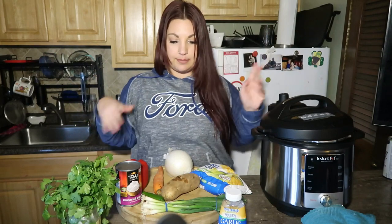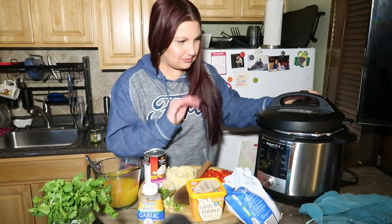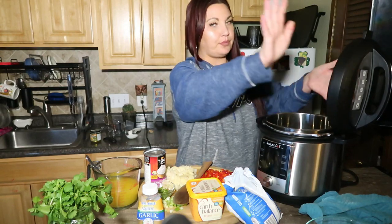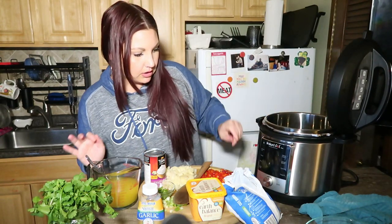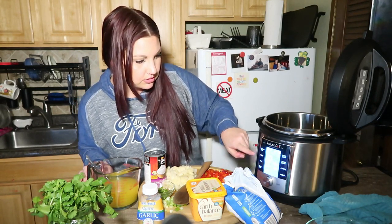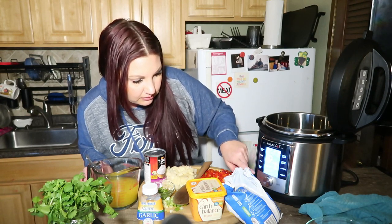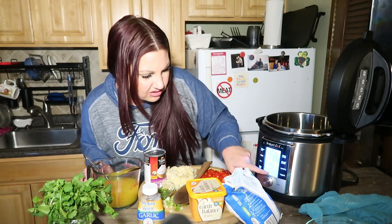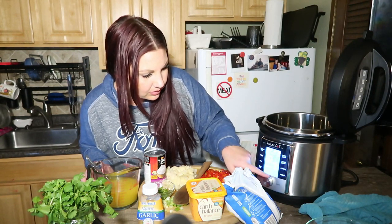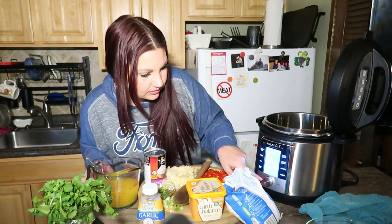I'm gonna chop up all these vegetables and get them prepped, and I'll be right back. Okay, let's give it a shot. I know you can do this fancy thing with the Instant Pot — put up the lid like that. Press this, we need to go to sauté because we're gonna cook up some onions. 30 minutes sauté? No, I'll tell you when I'm done. I don't know why I have to give it a time. Ten minutes — I don't like that it's already trying to give me a time on how long I need to sauté something.